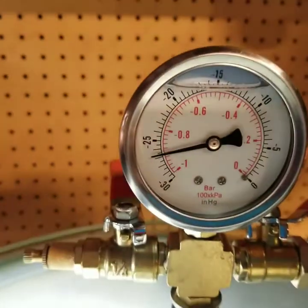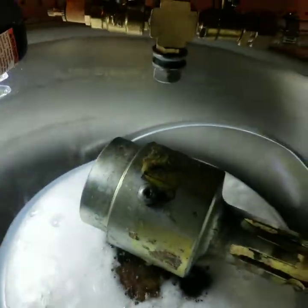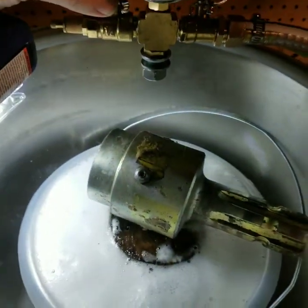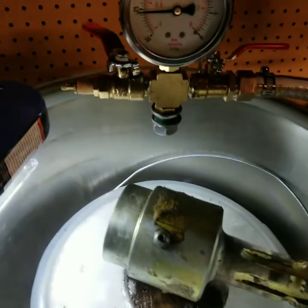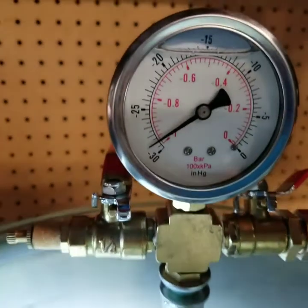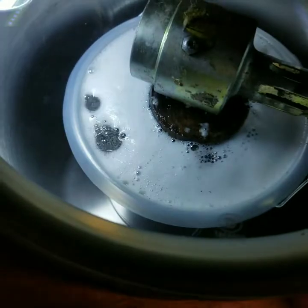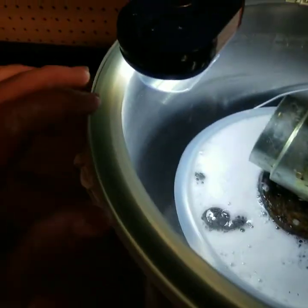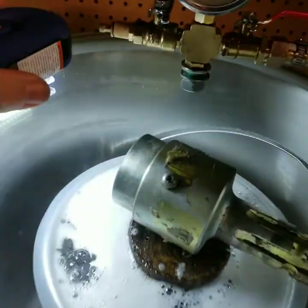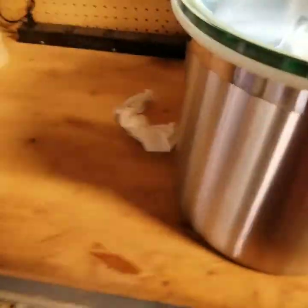We're actually pretty close to a full vacuum. Even if that's all the vacuum we get, I'll be pretty happy. Pretty close to a full vacuum — I did have to push on the top of this lid again to get it to kind of keep going down. I probably got some sawdust on there. As you can see, I don't keep a very clean shop.